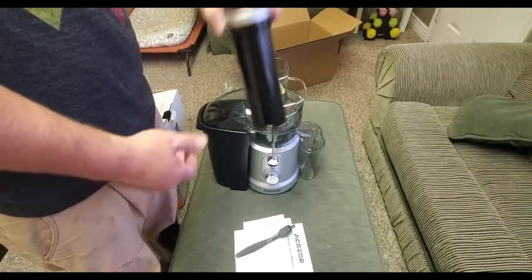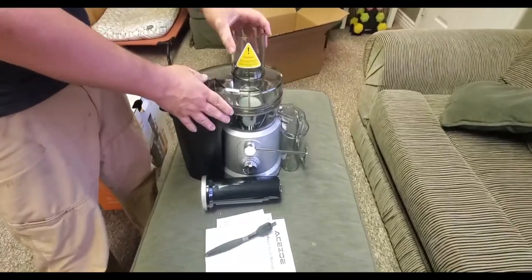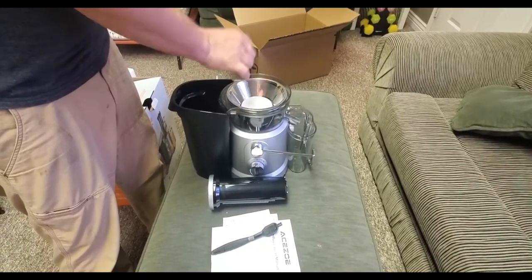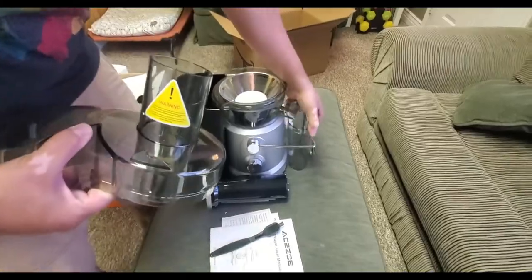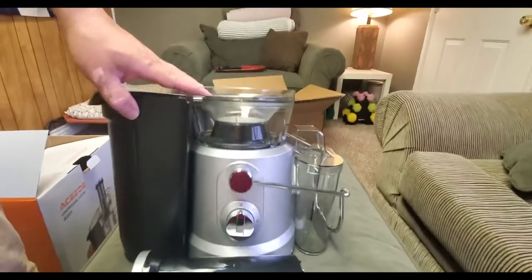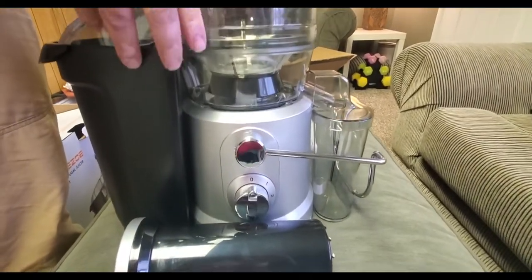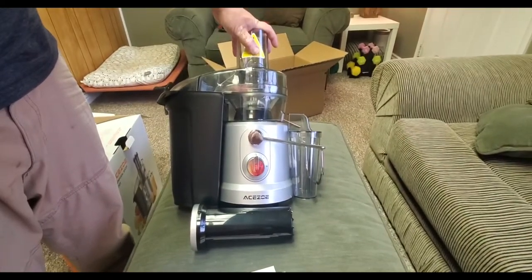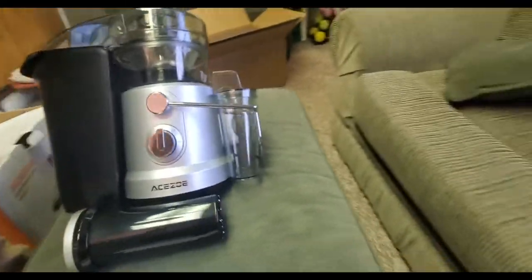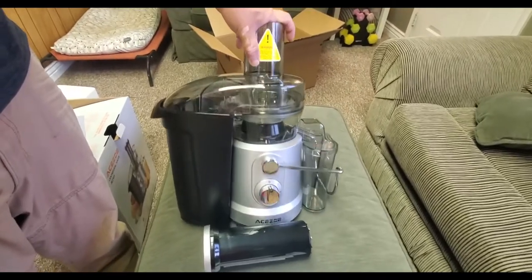So it's got the plunger here, and it actually has a pretty neat way of locking in — you just pop that and it takes the top off. Here's the basket which collects all the pulp letting the juice fall through. Juice goes in here and pulp goes into this larger container. Its settings are zero which is off, one and two for speeds. It seems pretty high quality build — a lot of metal pieces, and you can just tell by touching it. Good quality, good size, and it can make quite a bit of juice with a nice big bin to collect all the pulp.